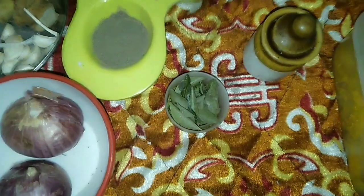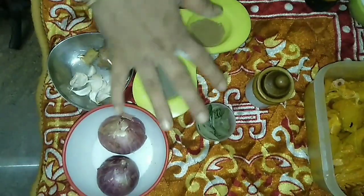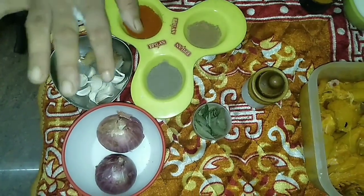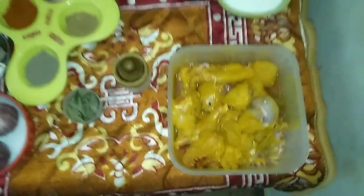Let's grind the ingredients and add them together. The chicken marination already has lemon and turmeric. We need to add coconut milk and masala.